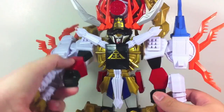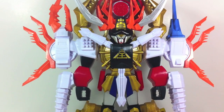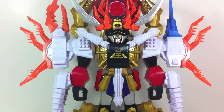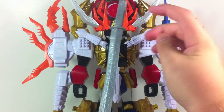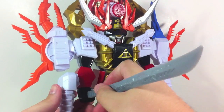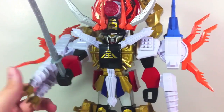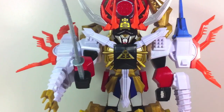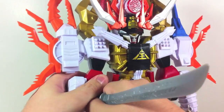In terms of functionality, it can do the monkey pose like Johnny Bravo, and it comes with — whatever the English name for it is, the Daishinkin I think — it's just a sword that can fit in its hand and it can attack. That's all it does in terms of base functionality.